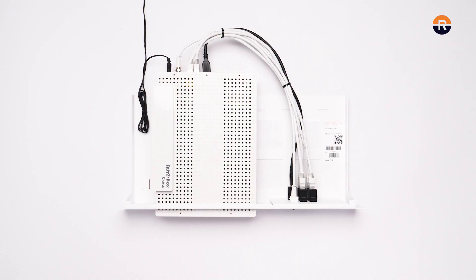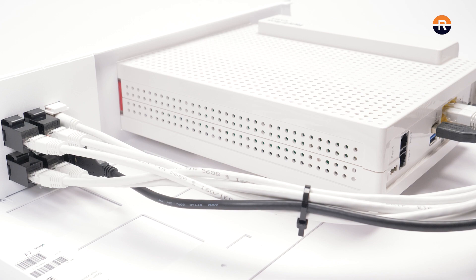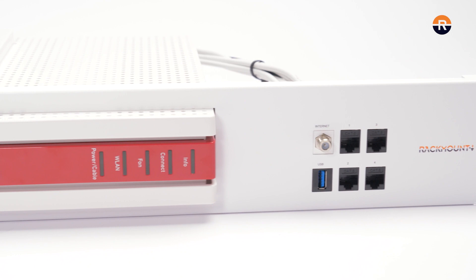You are done installing the appliance on the rack mount kit. Double check to ensure all pieces are secured. Now we are ready to install the kit into a cabinet. If you have any questions about Rackmount IT products, visit us online at rackmount.it.